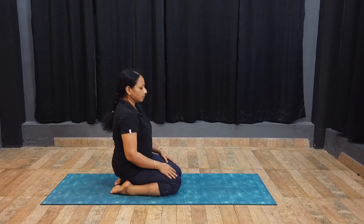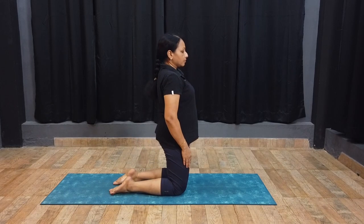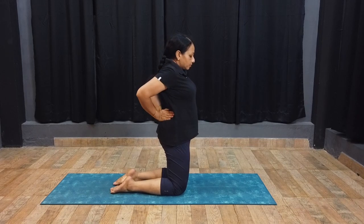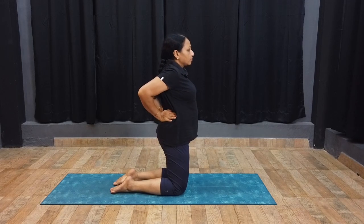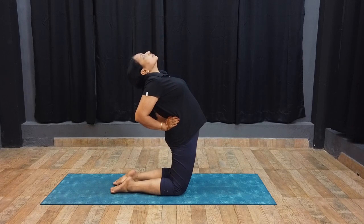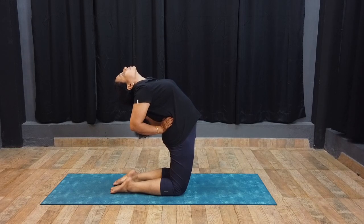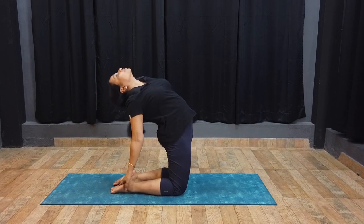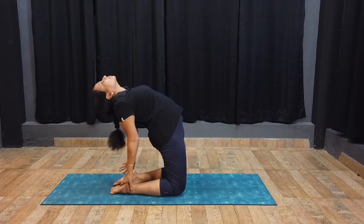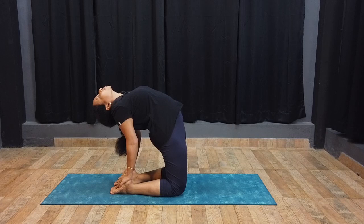Inhale and stand on the knees. Place the palms on the waist with fingers pointing upwards. Inhale and push the waist forward and lean the trunk in the backward direction. Reach the right heel with the right palm and the left heel with the left palm. Push the hips in the forward direction. The thighs should be kept vertical.